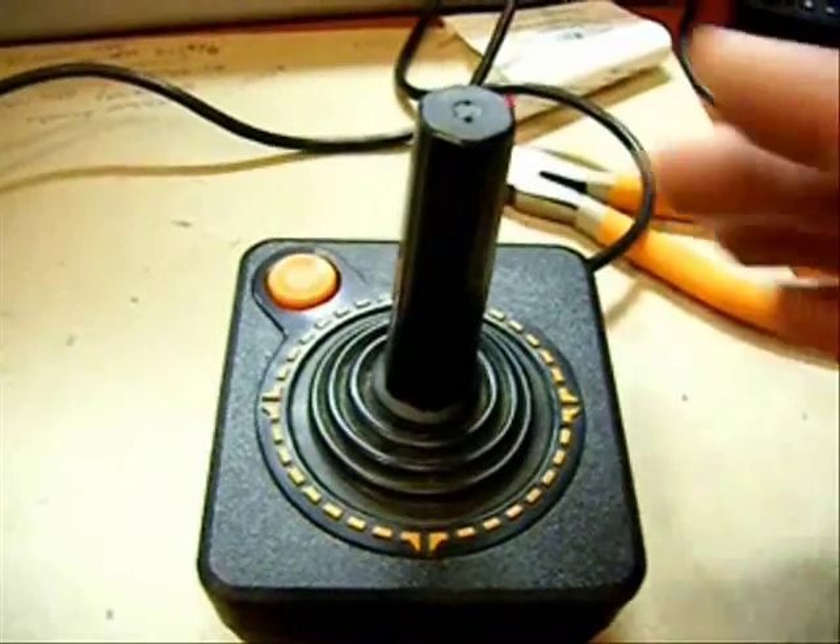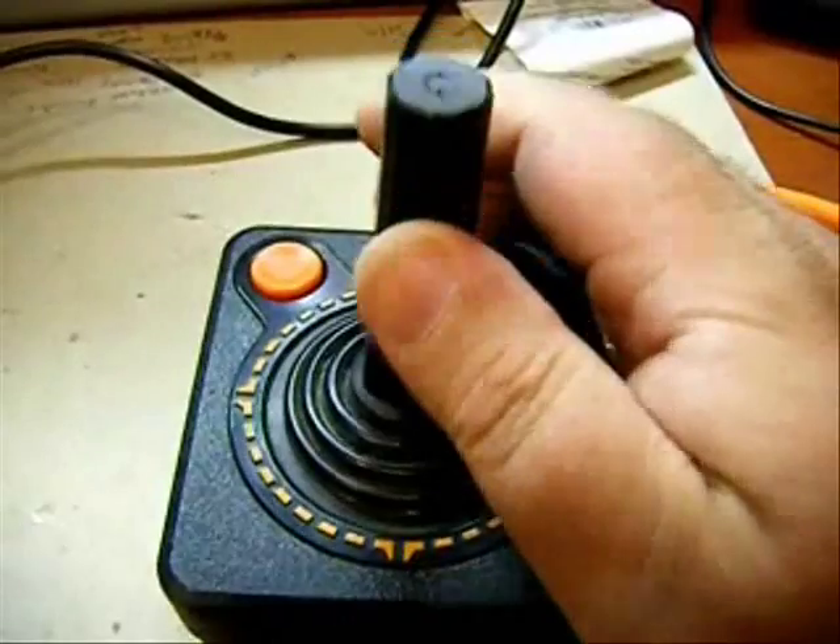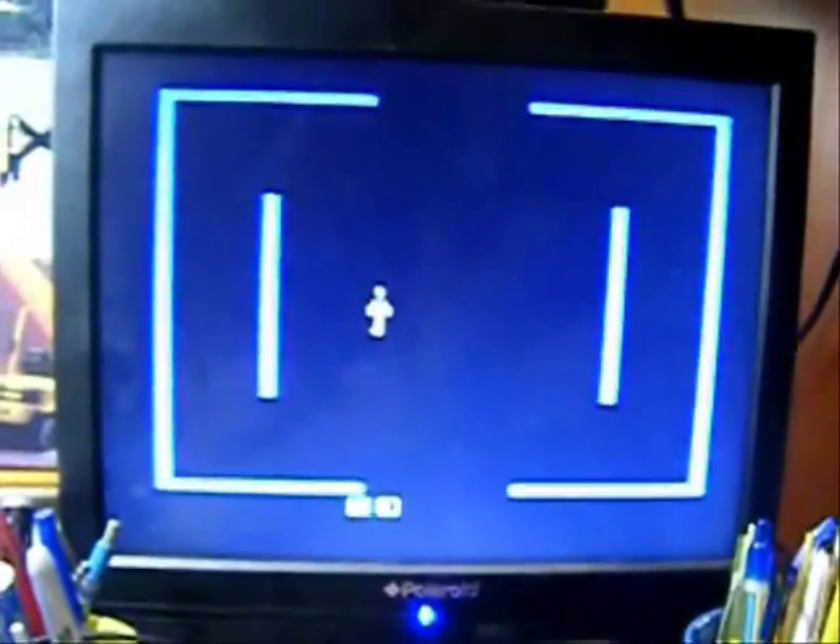And the finished joystick. You can hear the switches clicking inside. Makes it much more responsive.